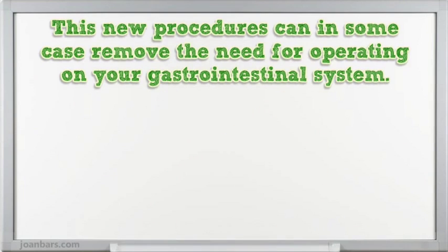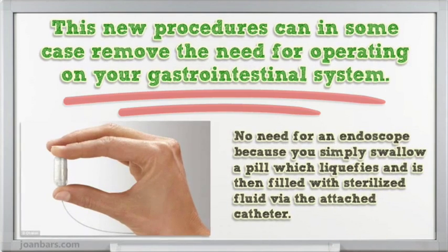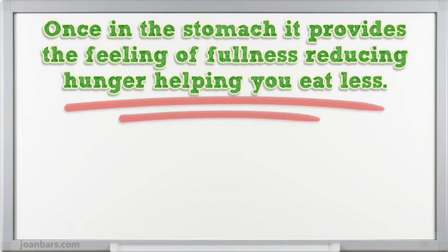This new procedure can in some cases remove the need for operating on your gastrointestinal system. No need for an endoscope because you simply swallow a pill which liquefies and is then filled with sterilized fluid via the attached catheter. Once in the stomach it provides the feeling of fullness, reducing hunger and helping you eat less.